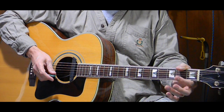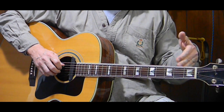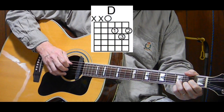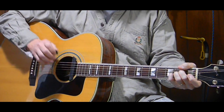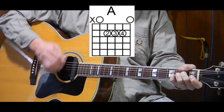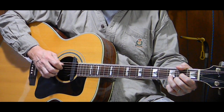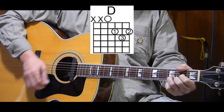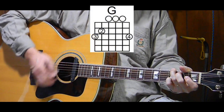It moves to the next measure, which is a D, also done twice — bass note, down, up, down, up, two times. That's the part where we sing 'all the power.' Next measure is an A, picking it twice — 'bear.' We move on to a D for the next measure, also done twice — 'what a privilege.' Next measure is a G, also twice — 'carry.'